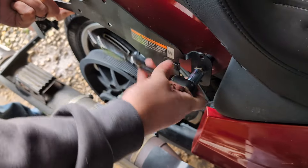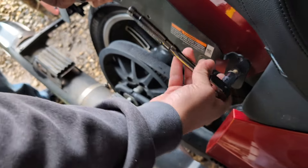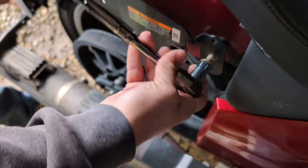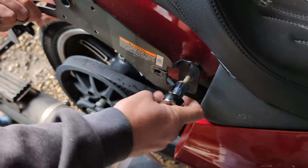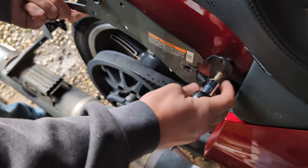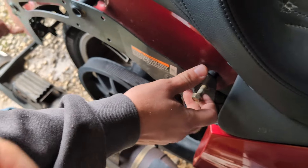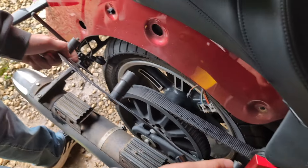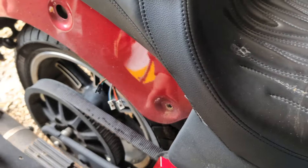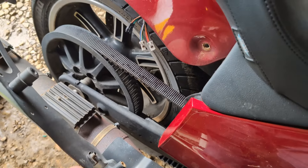We should have started by taking the seat off. But it'll be okay. That bolt does not look good — it's never been off. Because of the antenna, we're just going to let this one hang. Let's just take all of these bolts out. They're a little bit rusted — they did not want those coming off, which makes sense.